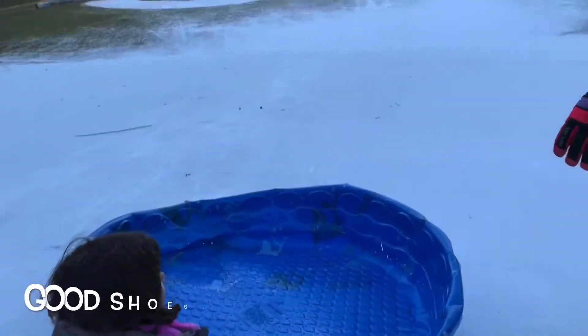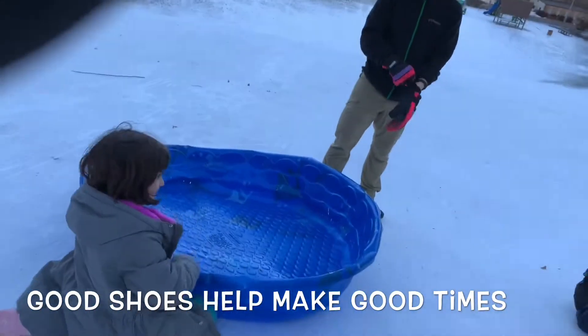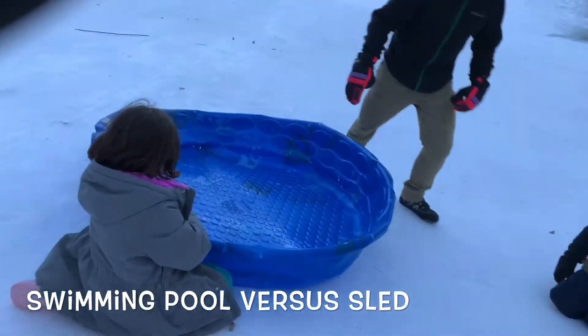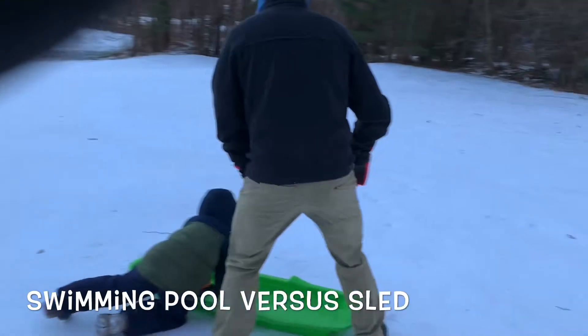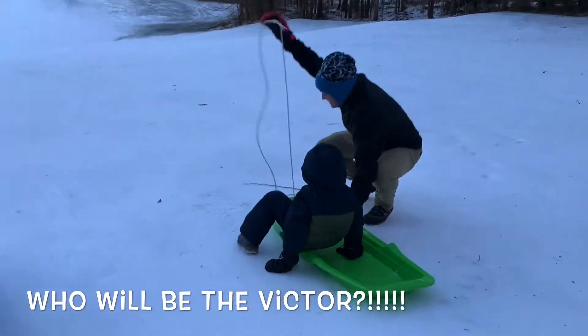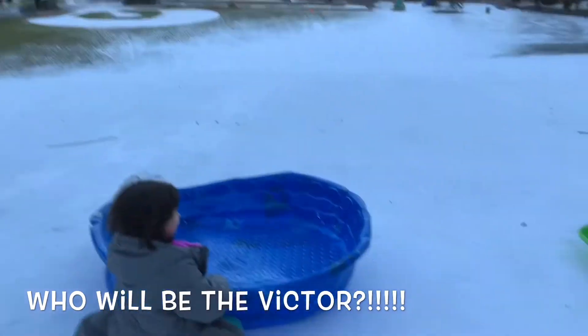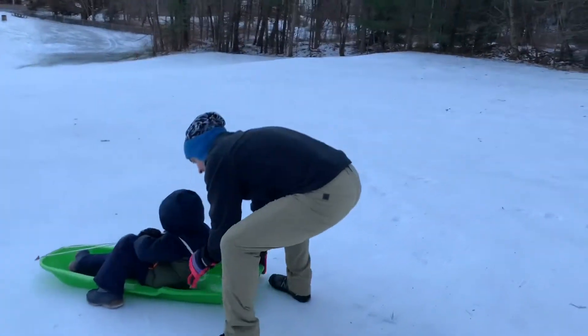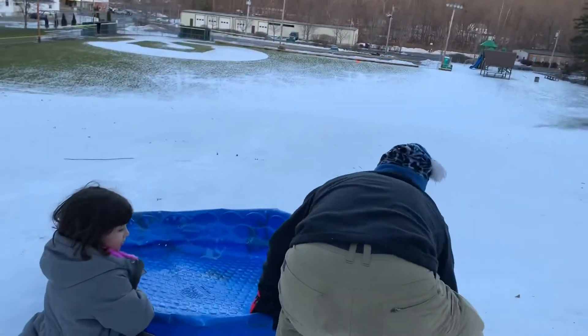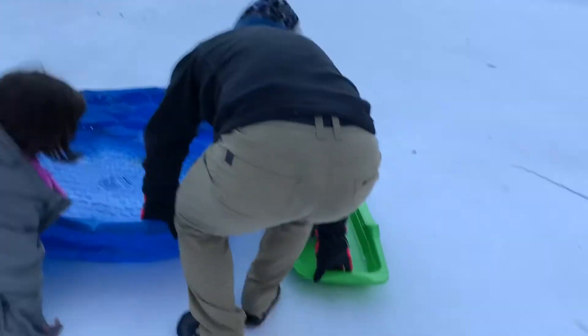Nolan and I are gonna have a race. We found this random swimming pool here, and Nolan's going to go on the slide. Let me get you set up — okay, hold this. You ready? Set, go!